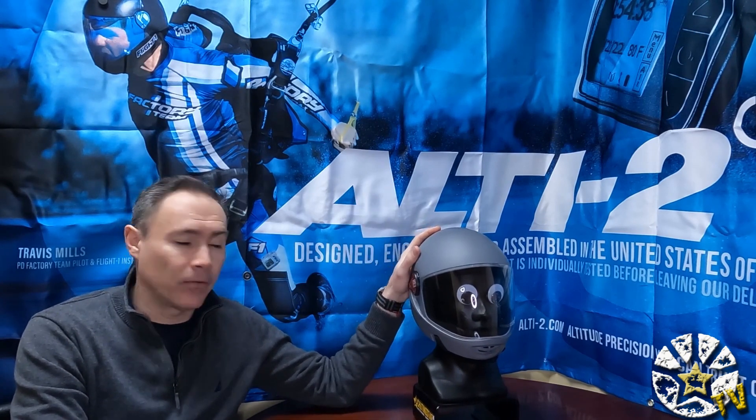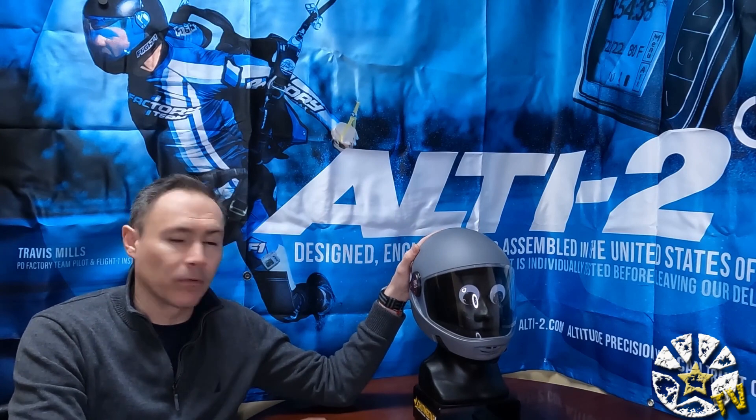Hi guys, welcome back. Today we have a short show. I just want to give you a heads up on what's going on with some Cookie G3 accessories and components.